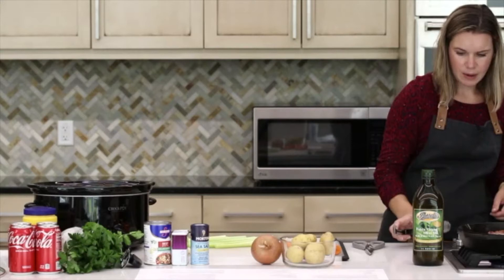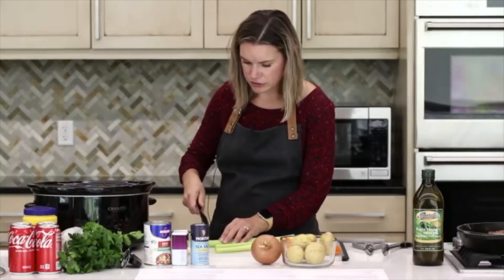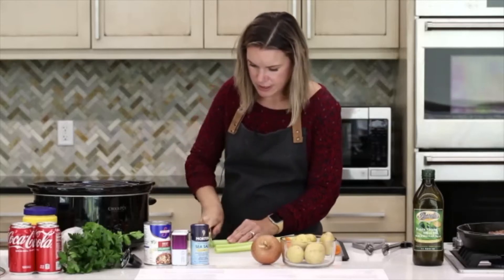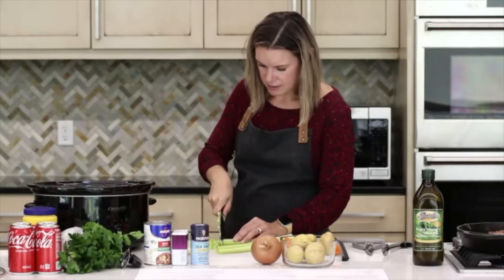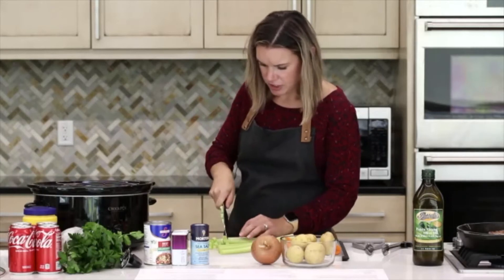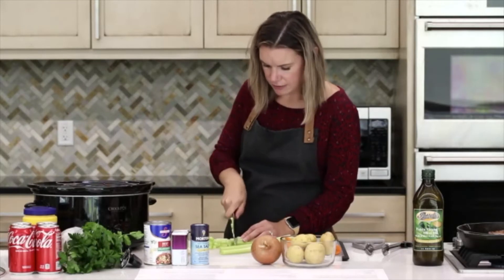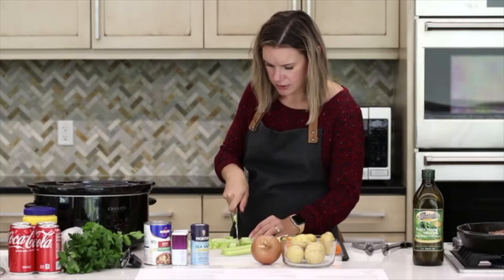From here we can go ahead and start chopping up our celery into roughly quarter-inch slices. The smaller the pieces, the more evenly it's going to cook throughout. We want to try to make all our veggies somewhat uniform in size because they need to cook evenly in the slow cooker.